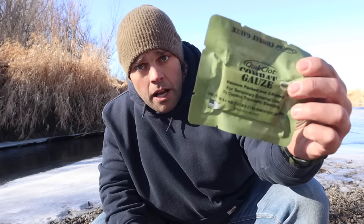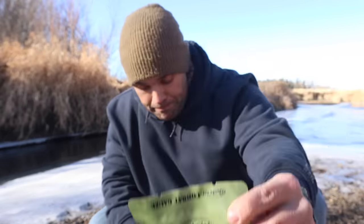Next I have combat gauze — I can take this, shove it inside an injury or wound. It's treated with compounds to prevent and stop blood loss at the source: find the point of origin, sweep the blood away, put this inside, and stop the bleeding. Next I have an Israeli dressing — a pressure dressing I can put over a wound. I can also use this around my head, neck, or different portions of my body to close up a wound and prevent blood loss.